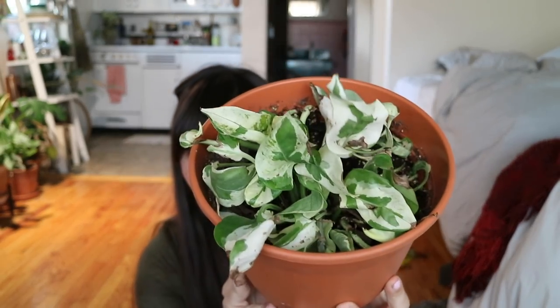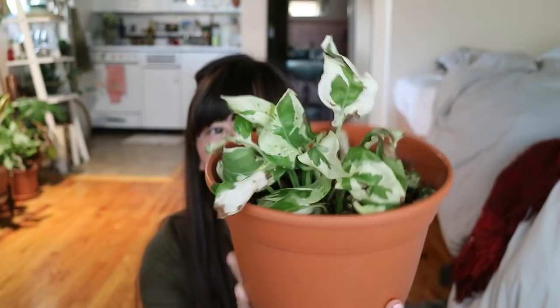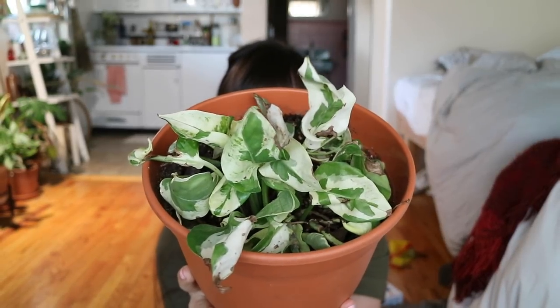This is another one that was under the grow light. It lost quite a bit of fullness, but there is still so much plant here and I think I see some new leaves. This one is probably in the worst condition out of them all, but it's still hanging in there.